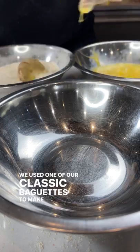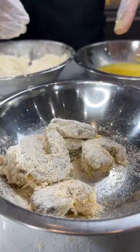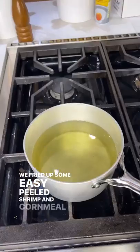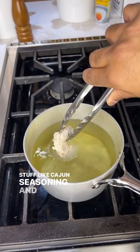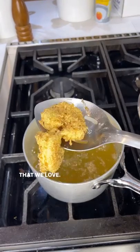We used one of our classic baguettes to make this sandwich because it's just a perfect bread for everything, including sandwiches. We fried up some easy peel shrimp in cornmeal and other stuff like Cajun seasoning and flour, but don't forget the cornmeal because it gives the shrimp that satisfying crunch that we love.